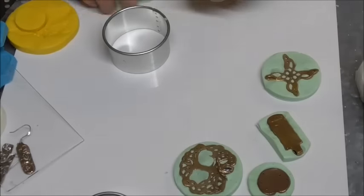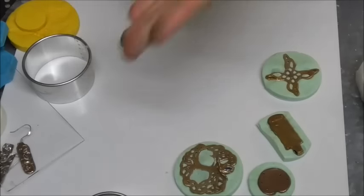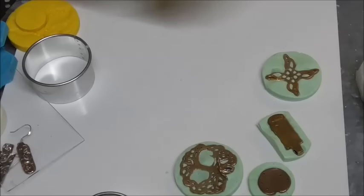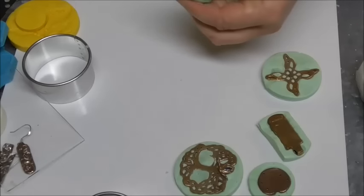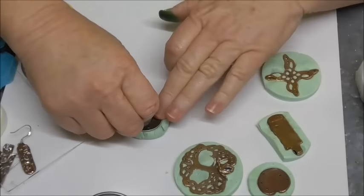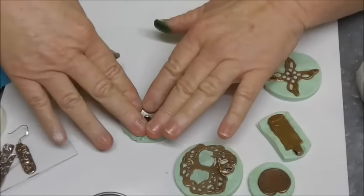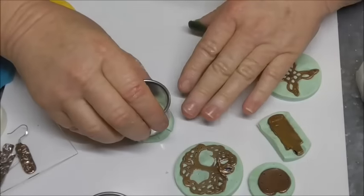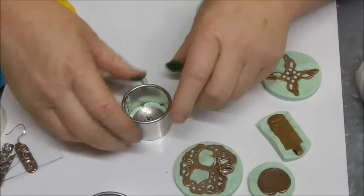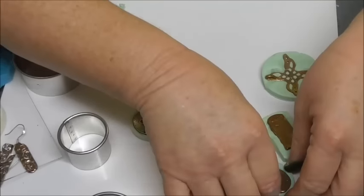I've only got a tiny bit left, so always when you're doing something like this, have in mind something small that you'd like to add to it. I've got myself just a little button here — I may as well use the last of the moulding clay, and just cut that there. So that's a few pieces, and I will just take that off and show you — it's still quite soft.